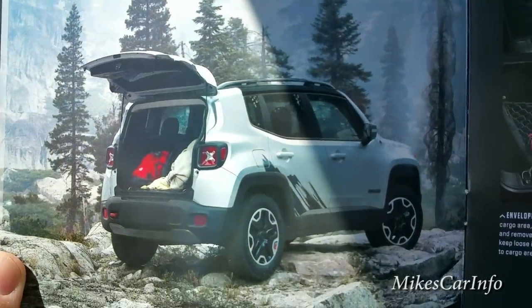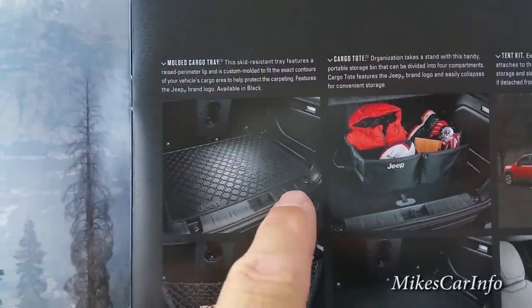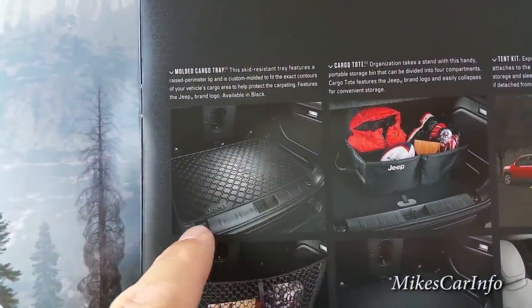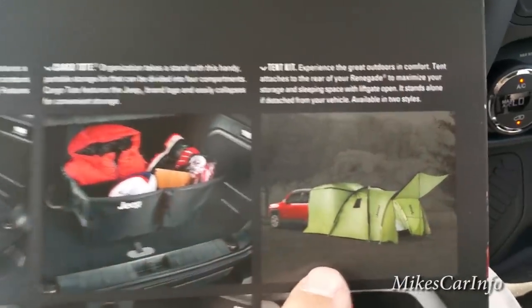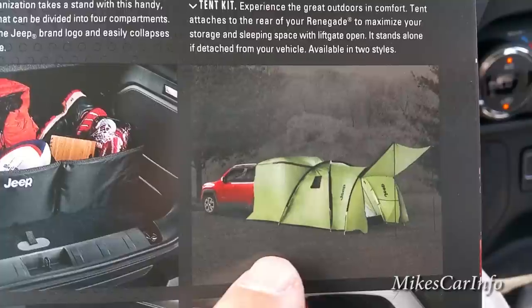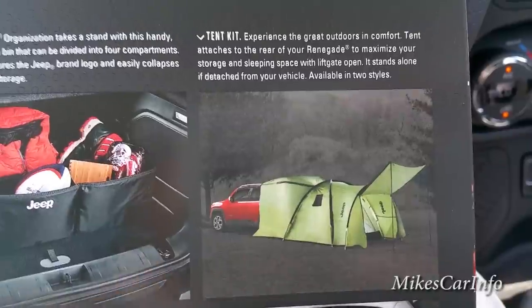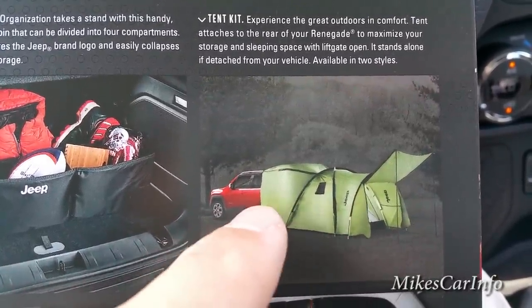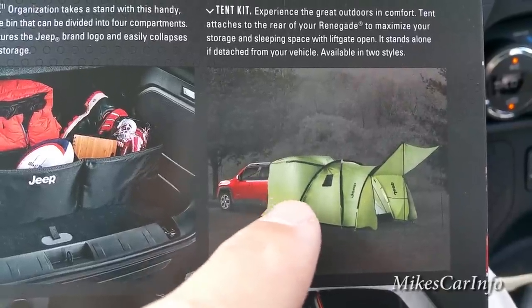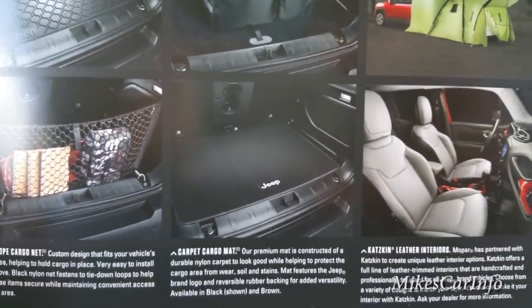There are cargo mats that you can put in the back to protect your carpet when you're loading bags and gear. There's also that tent I was telling you about that attaches to the back of the vehicle and kind of extends it out so you can camp and use the back as a workspace — you don't have to unload the Jeep, you can just grab what you need while camping. There are cargo nets as well.